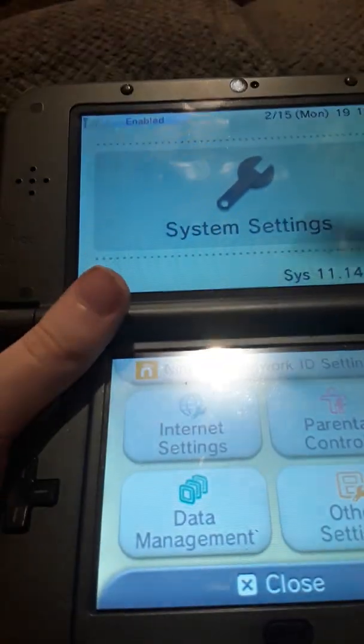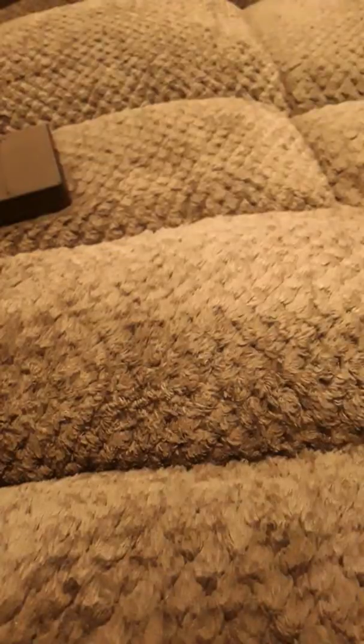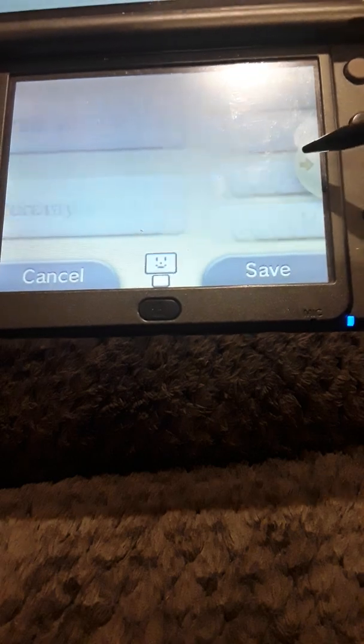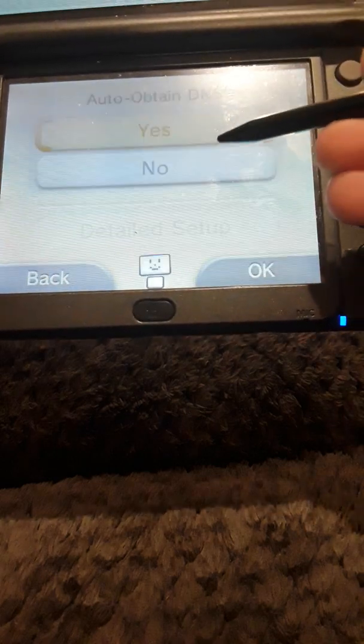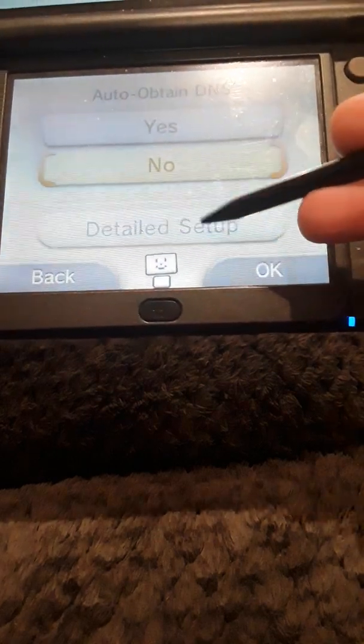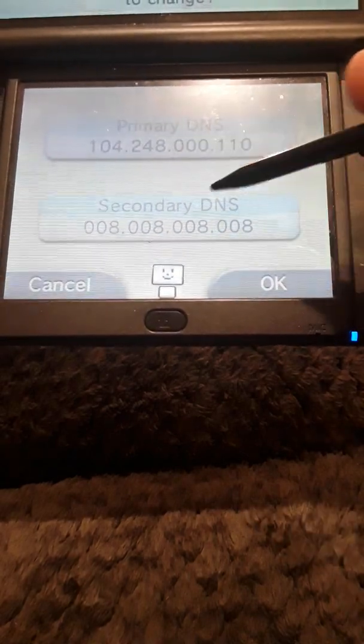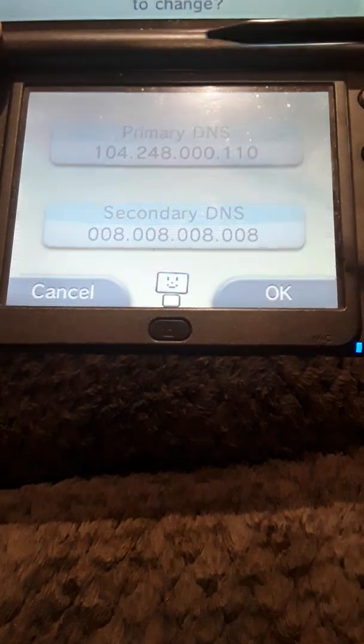First you're going to want to go into System Settings, go into your internet settings. Then you want to go to Change Settings, and when you're on Change Settings, you want to go into DNS. This is the DNS that you want — it's going to be the same one from the last video.